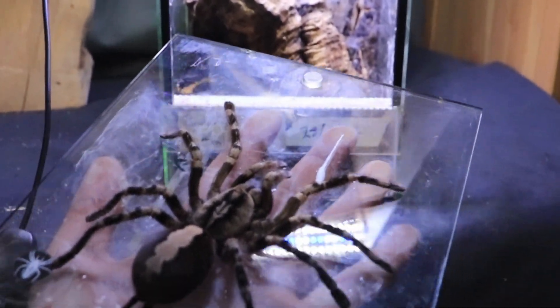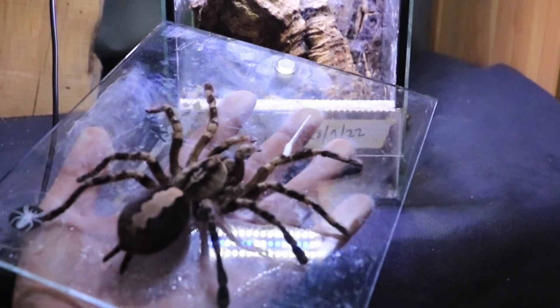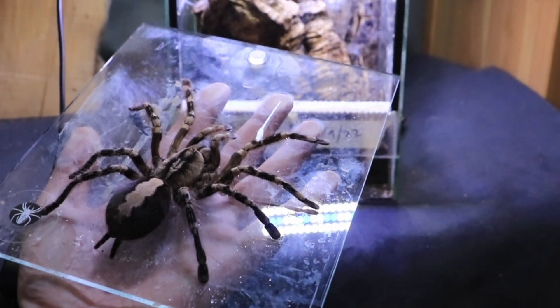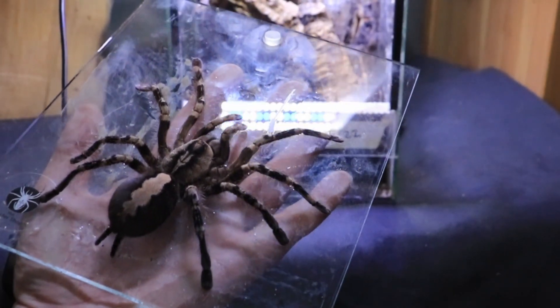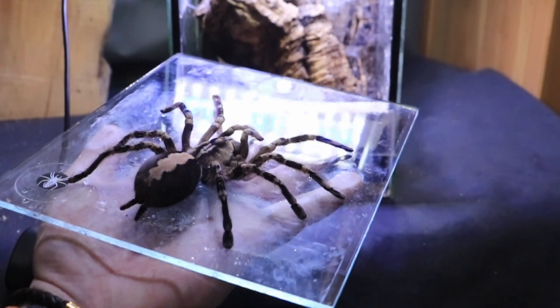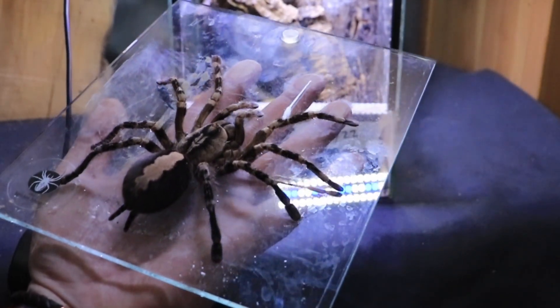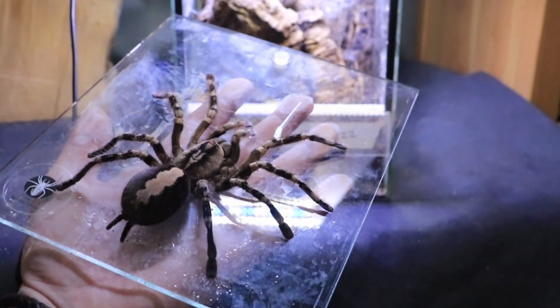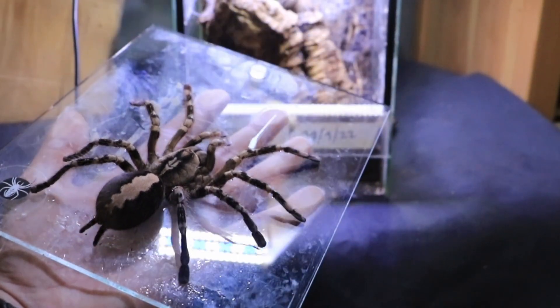There she is. She's a big old looking adult female to be honest. It might just be a case of old age, but I bought her as an adult so I have absolutely no idea how old she is. It's just absolutely gutting.